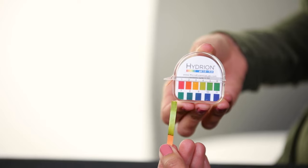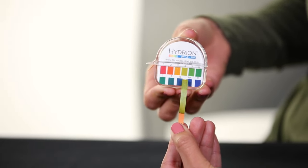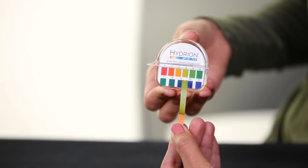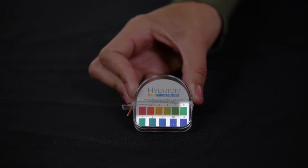Push some of the stomach contents on the pH paper and watch it change colors. If the color on the pH paper matches a color showing one to five, the tube is likely in the stomach.